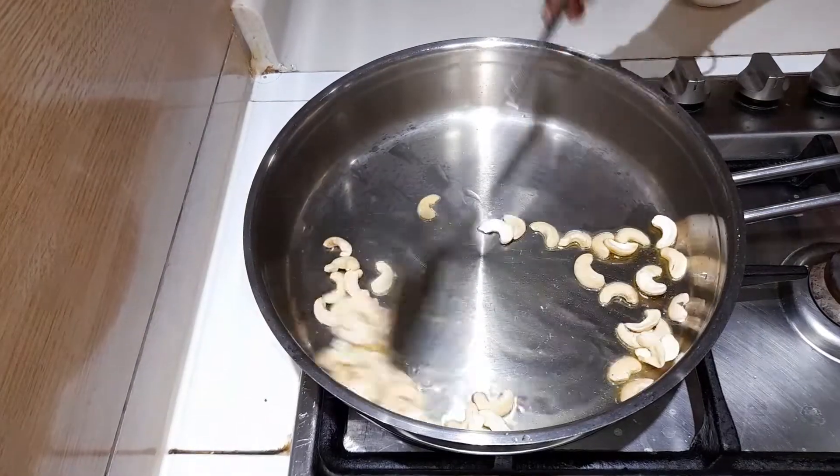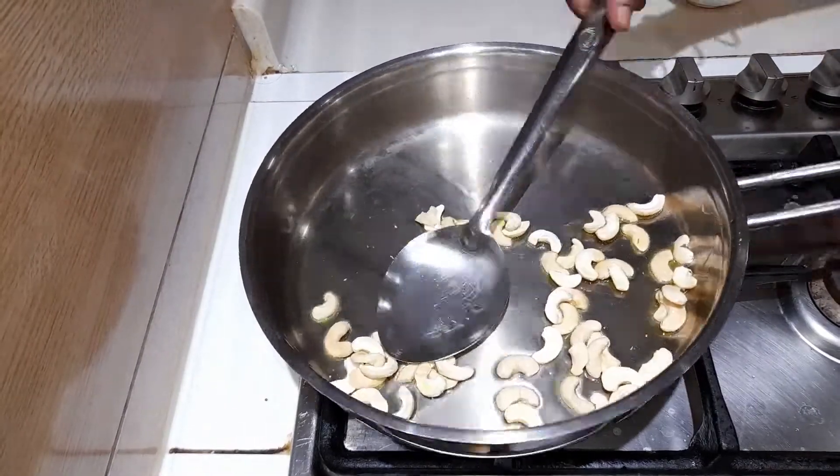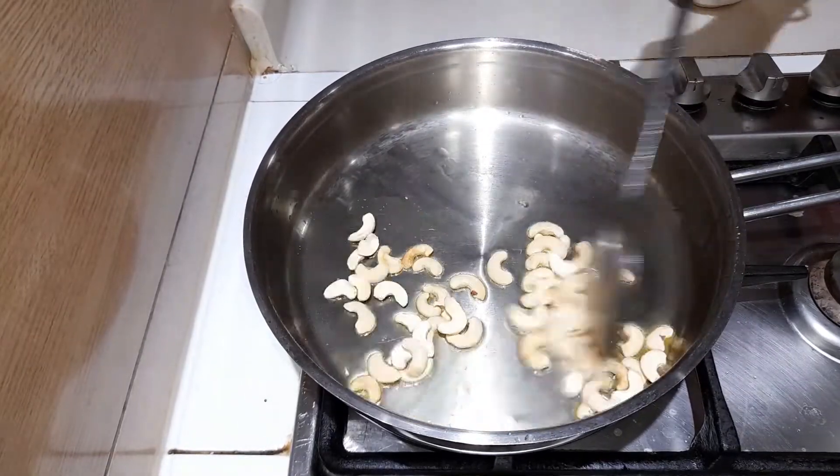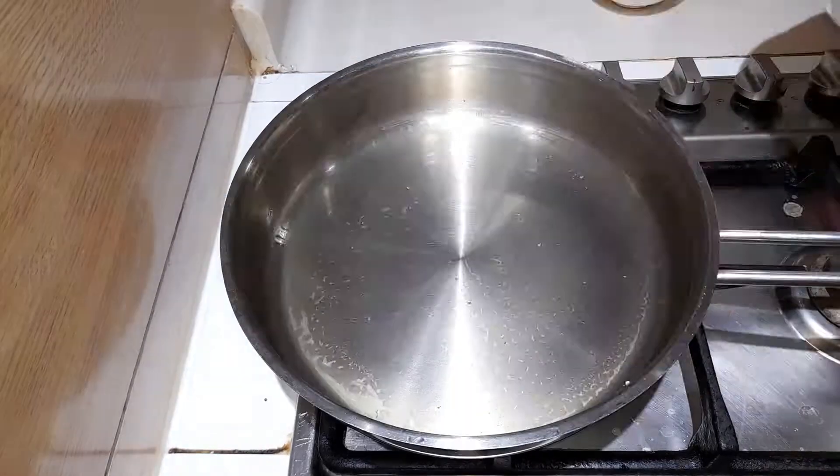Also add in some slitted cashew nuts, as per your liking, and roast them well until slightly golden brown.